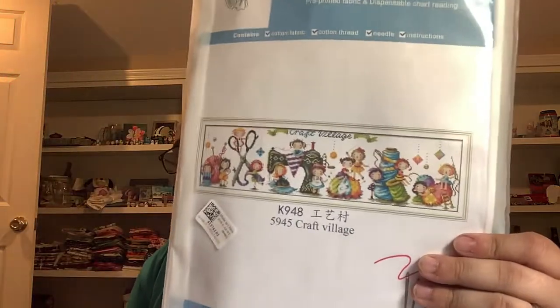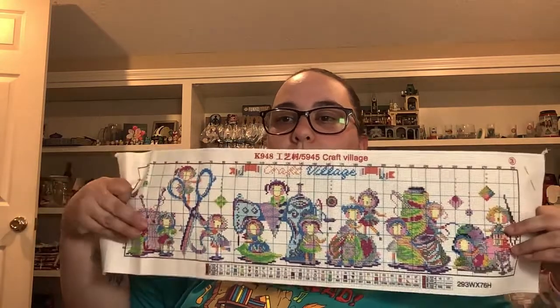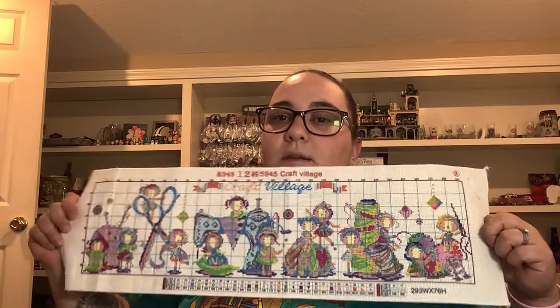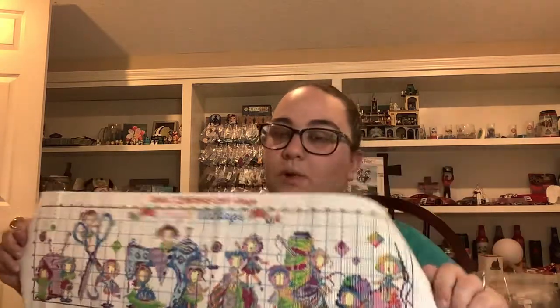Lastly, I've been working on this one yesterday and today. This one is called Craft Village from New Craft Day - it's like a soda stitch type deal. You can see where my stitching is at, and here is the stamped side. I stitched a little bit over here. The way I work it is I start over here, get a symbol, get that thread on, and just work until my thread is gone. I found that's the easiest way for me. That is all of my WIPs I've worked on since my last video.